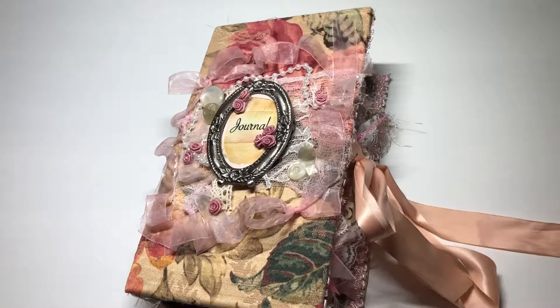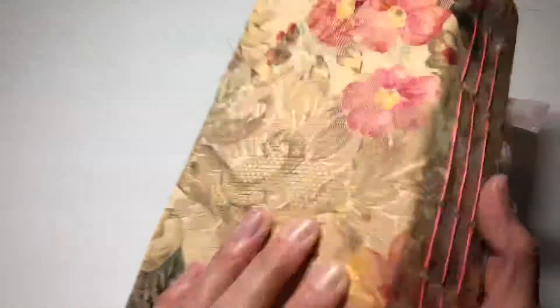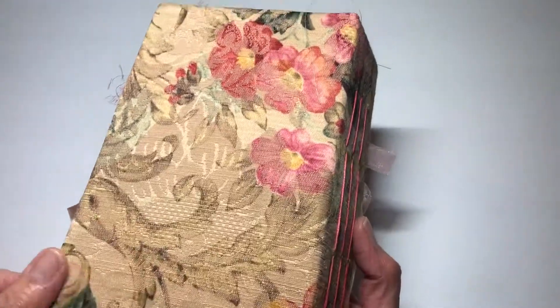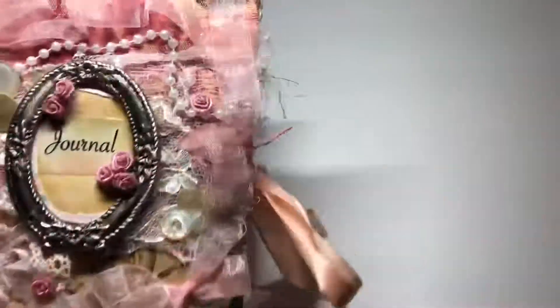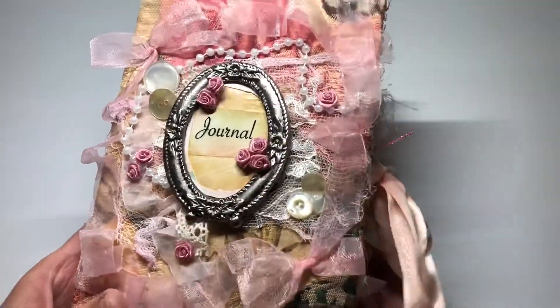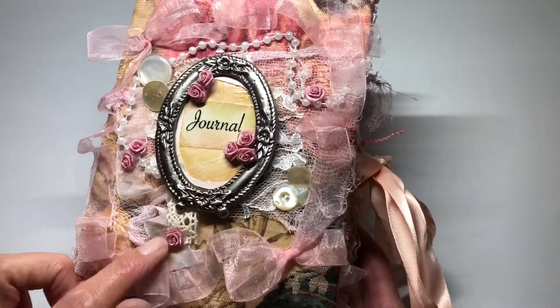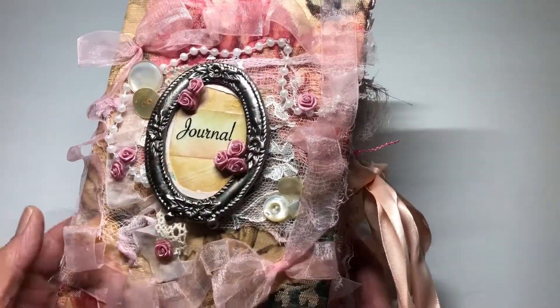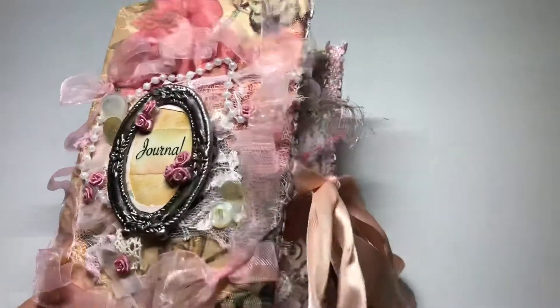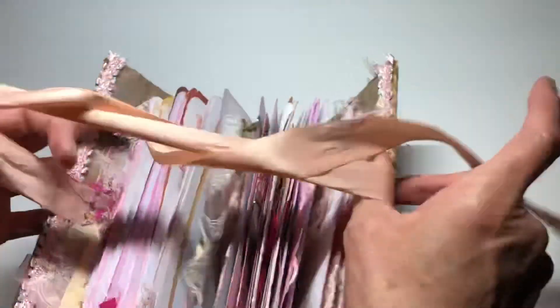Hi everyone, it's Shelley with Shelley's Creative Crafts. Welcome back. So I finished another journal and wanted to share it with you. This one is a three signature journal on some real pretty floral tapestry fabric. I did a picture frame on the front with 'journal' in the middle, kind of decoupaged, and then the little mini rose buds, vintage buttons, and a satin closure. So it's jam-packed as usual. We'll just dive right on in here.